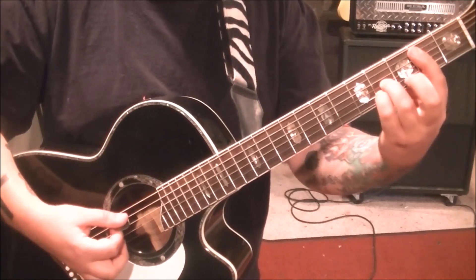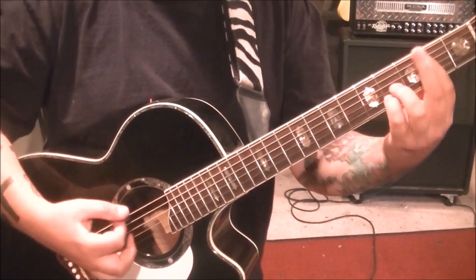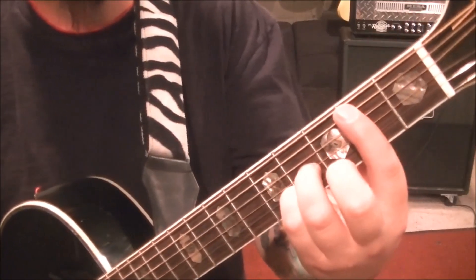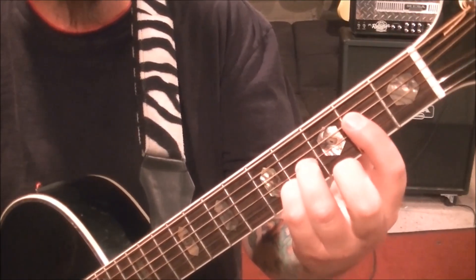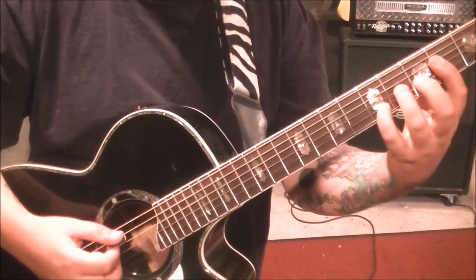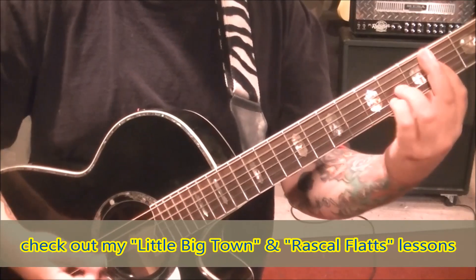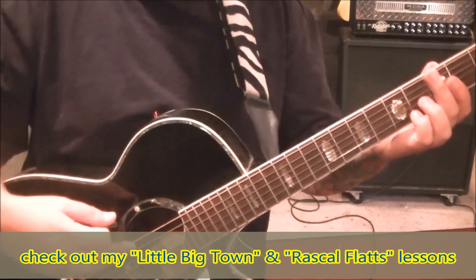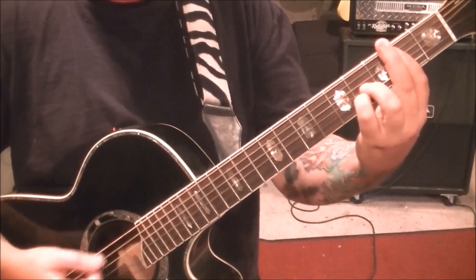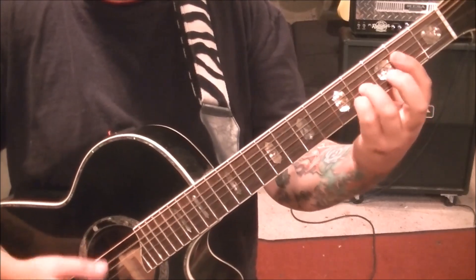Then go two times on the fourth fret, one on five, and then one on four — that's the rhythm. Repeat that exactly, but take the index down to string four and we're going to have the open A string ringing. Be careful not to hit the low E when doing that, but the same beat, same melody note change within the chord. The palm mutes are going to be off the open A now, not the low E, because we're not playing the low E.